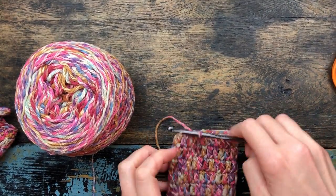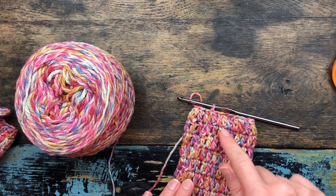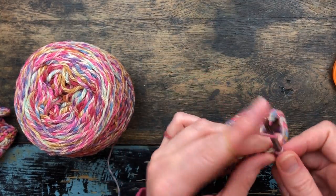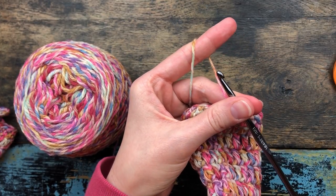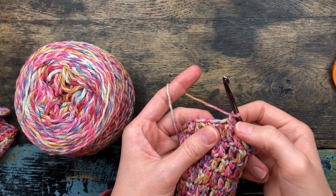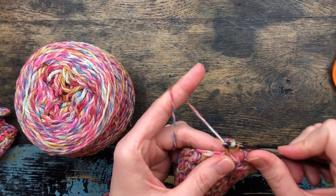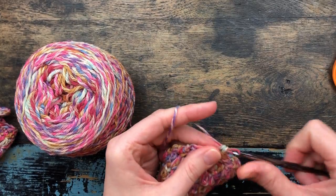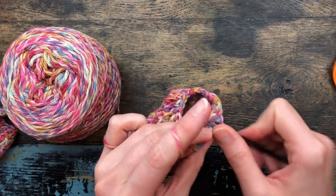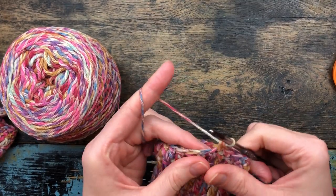You should have eight rounds completed of your soap sack — 1, 2, 3, 4, 5, 6, 7, 8. For round nine, we are going to chain one to begin. Since that chain one does not count as a stitch, we're going to put a single crochet here in the first stitch, and then single crochet in the next eight stitches for a total of nine single crochets: 1, 2, 3, 4, 5, 6, 7, 8, and 9.